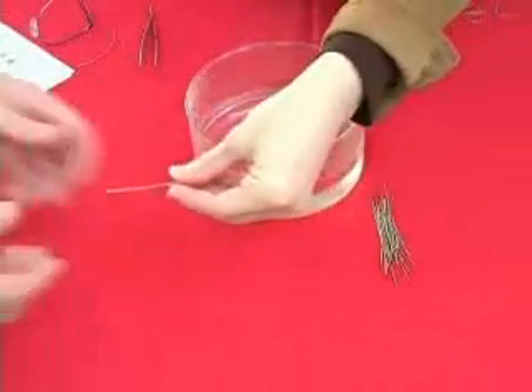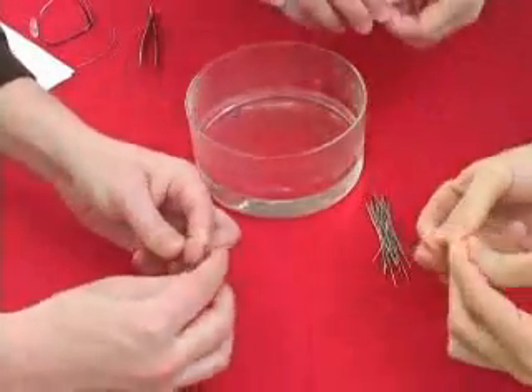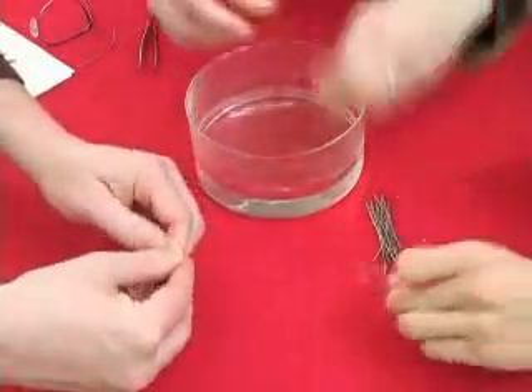Let me give you one of these straight wires and bend it around your finger, make it into a coil. We'll just take this coil and set it down on the table.